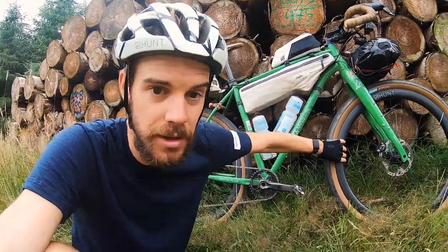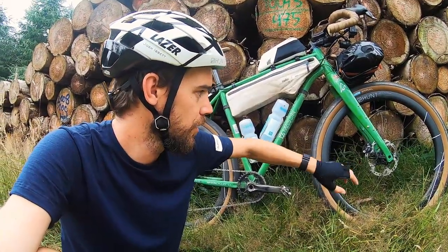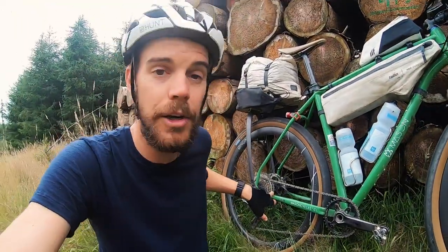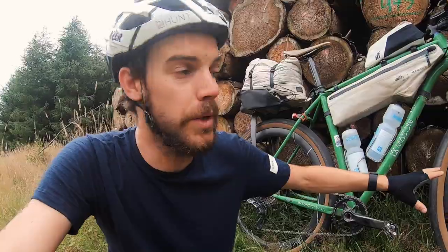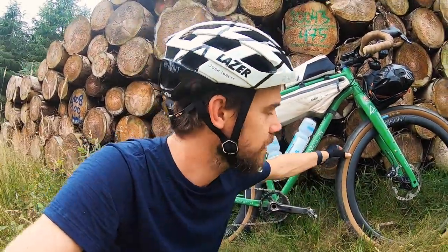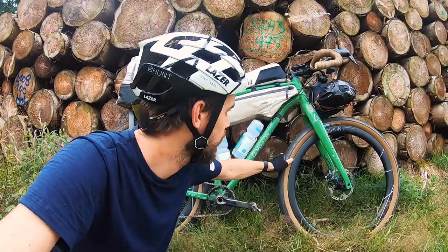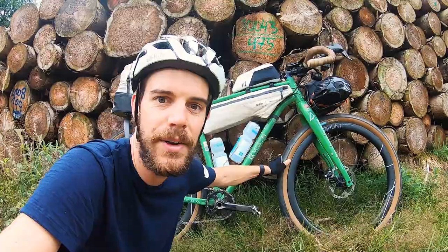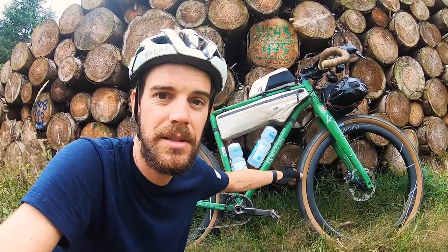The wheels are a custom build — Hunt Limitless gravel rims laced up onto a SON dynamo front hub and a boost mountain bike rear hub. They're custom because the standard wheelset is for gravel bikes, not boost ones. For tires I'm running the Rene Herse Antelope Hill 55mm — big fat slicks. This trip has probably been 35–40% gravel and off-road, the rest tarmac, so these make a lot of sense.